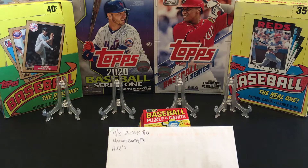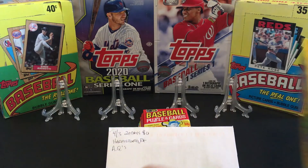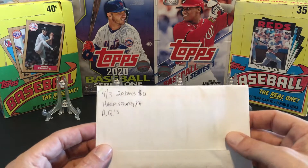Hey everybody, welcome back for another video. Today we're going to check out our TTM and we're gonna get into the box of repackaged wax that I purchased from our friend Wayne of Taylor Detecting. So without further ado, let's get right into it.